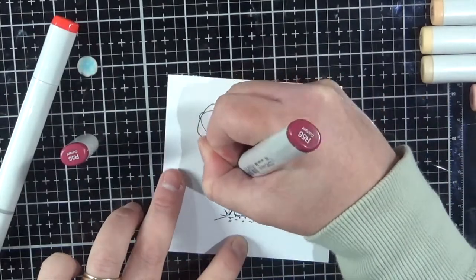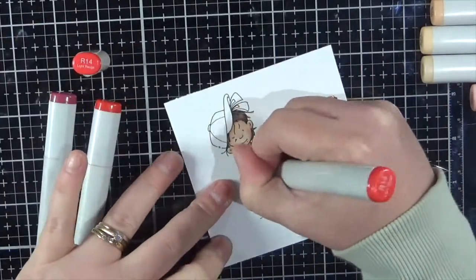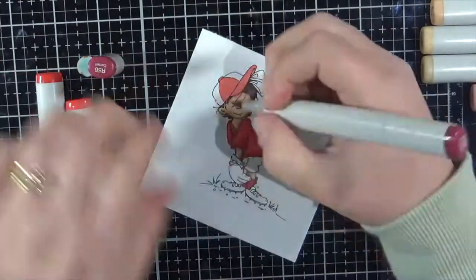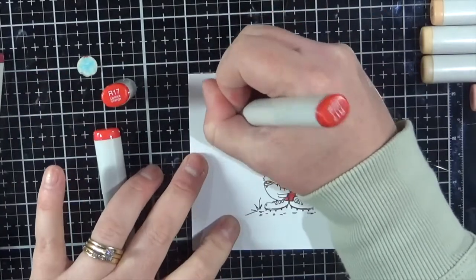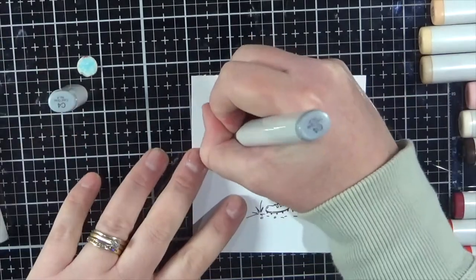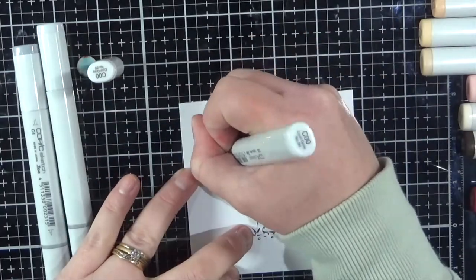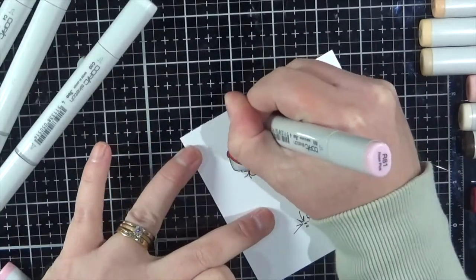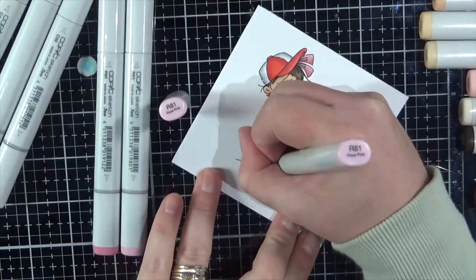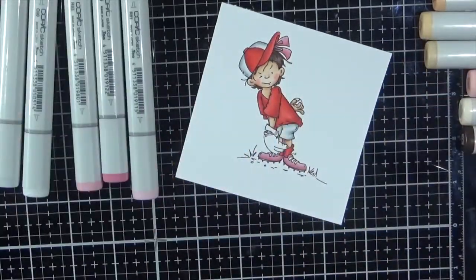I've coloured her up using my skin tones: E000, E0000, E21, E04, and some R20. For her shirt I'm using some reds — R14. For the hair I'm using E759, E74, and E79. I'm also giving her some pink sections using R81, R83, R85, and for the grass G20, G21, and G03. She's wearing some white shorts and white sections on her hat, so there's some C00, C2, and C4, and for her mitt I used E31 and E33.